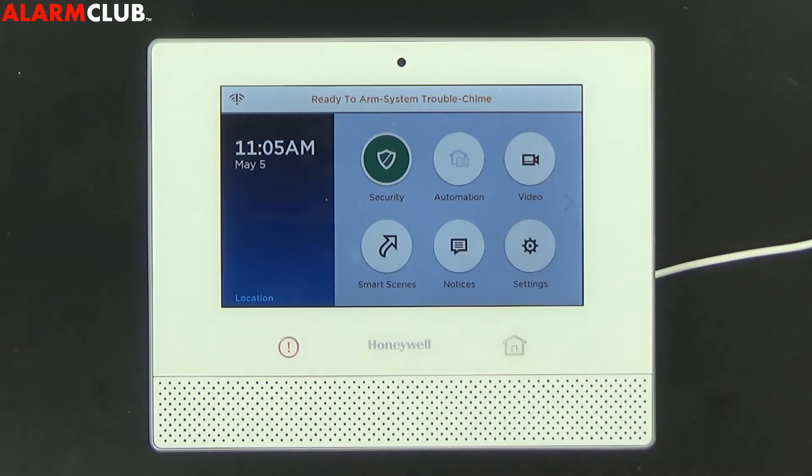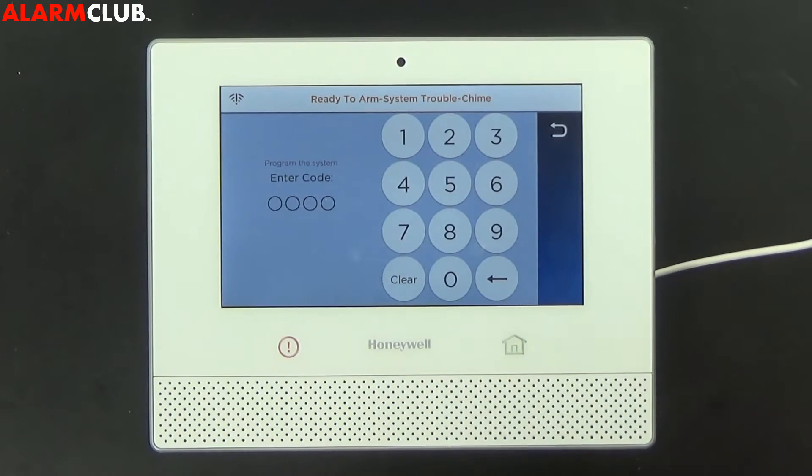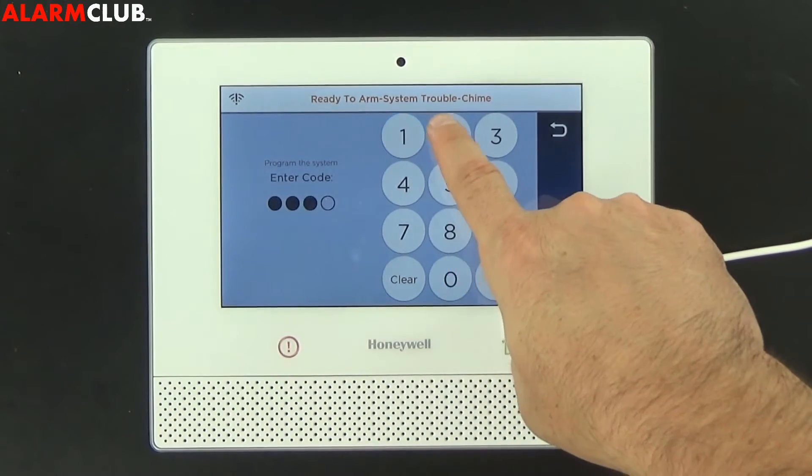The first thing that you're going to want to do from the home screen is go ahead and select the security button, then tools. Now you can either enter your master code or your installer code. I'll use the installer code today by entering 4112.